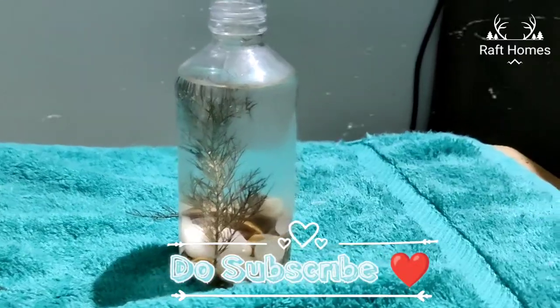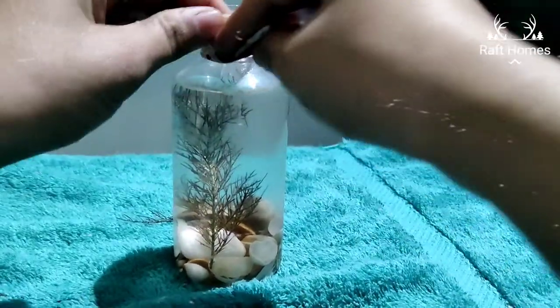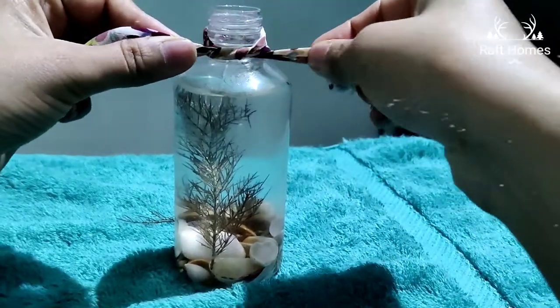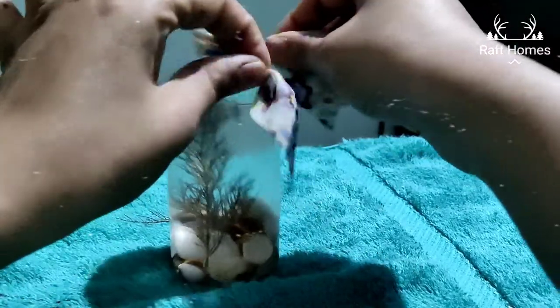This gives a really beautiful view in your balcony or a kitchen corner, you can keep it on a table top as well. So I am tying the cloth here. If you do not want to tie it, you can skip this step and also paint.